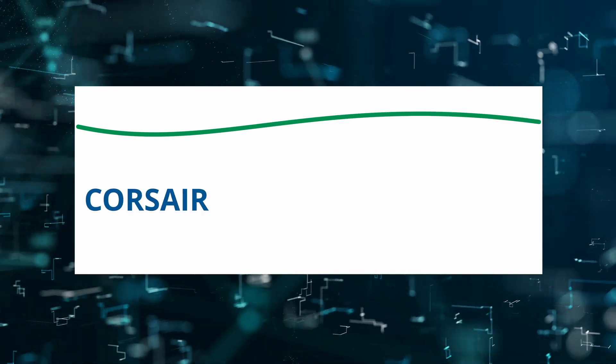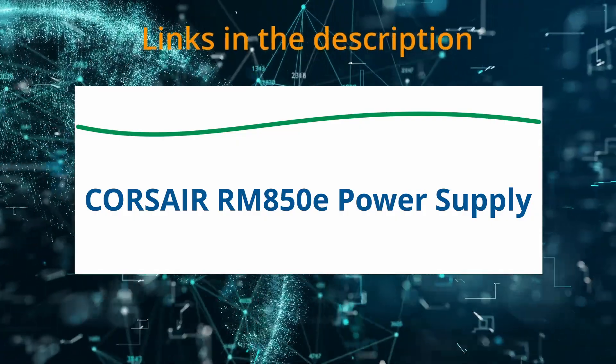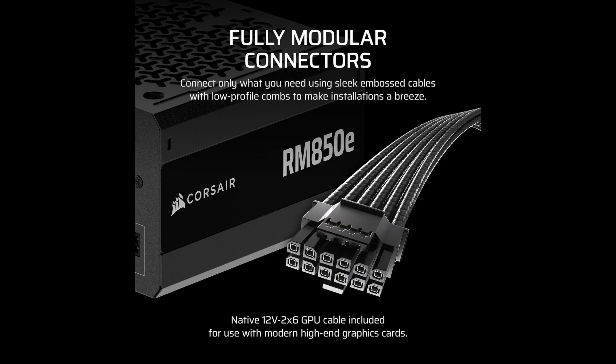Today I am reviewing the Corsair RM850e Power Supply. If at any time you'd like to explore this product for yourself and grab it at a great price, be sure to check the links below the video. Let's start with power. This unit delivers a robust 850 watts of output, which is more than enough to handle most modern systems, even those equipped with power-hungry CPUs and cutting-edge GPUs like the RTX 4070 Ti or beyond.